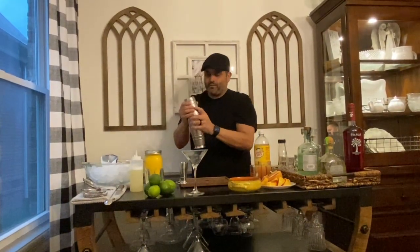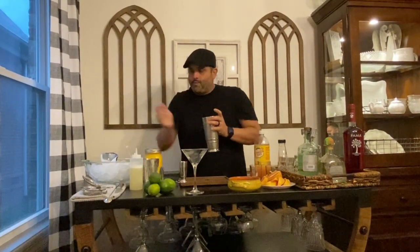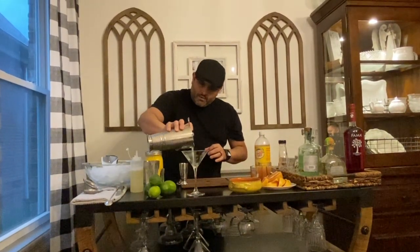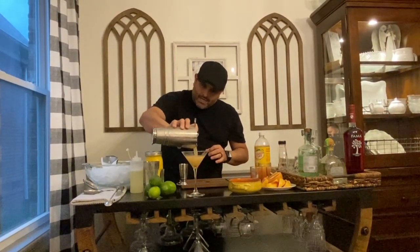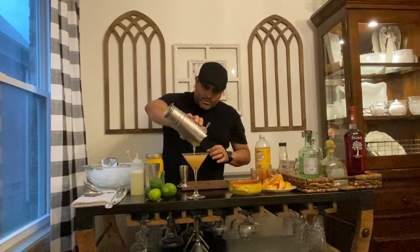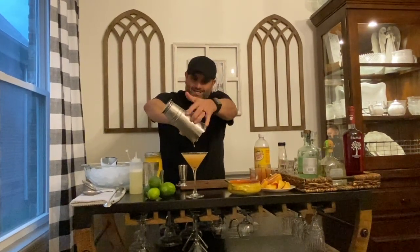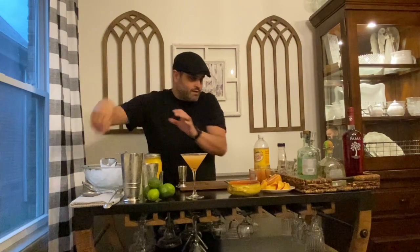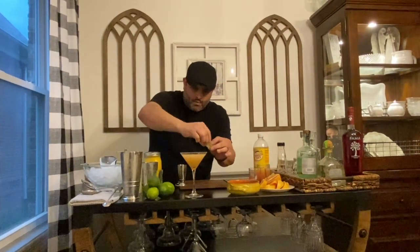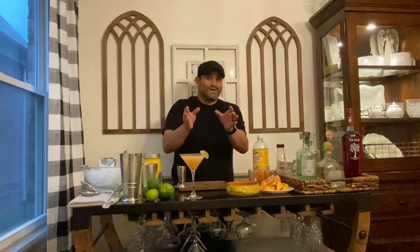That's it — pretty simple. Shake for 15 seconds. Then take the cap off your shaker and strain it right inside your nice chilled martini glass. Don't be afraid of your pour because I designed this to be exact. Then take a beautiful lemon wedge, put that right on the side, and you have your fresh grapefruit daiquiri. Enjoy.